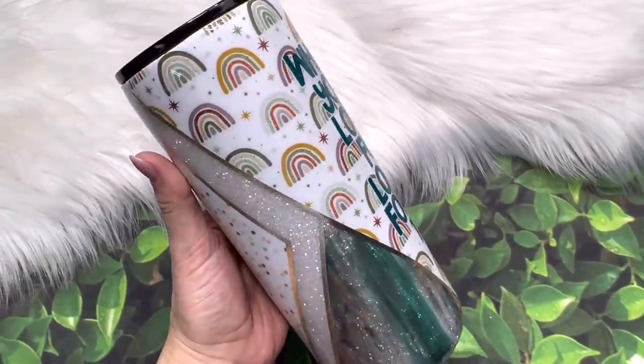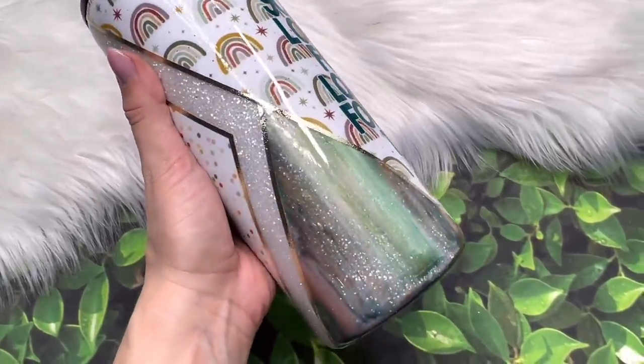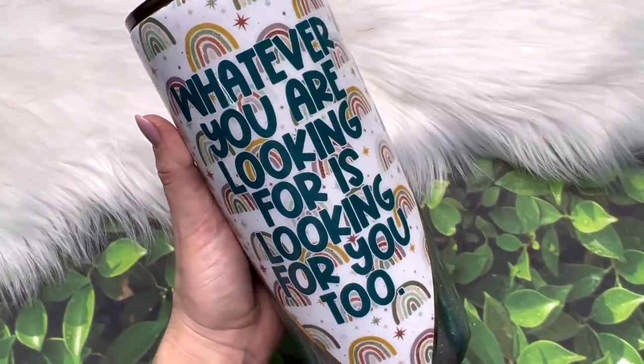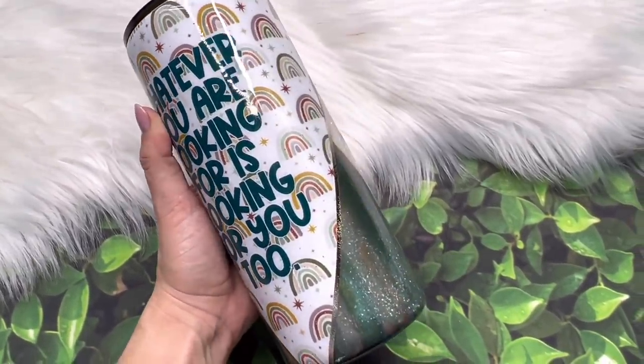Hello friends, welcome back to my channel. In today's video we're going to be making a diamond v-split tumbler design. This one's pretty intricate so we're just going to jump right in. I hope you enjoy — let's go!